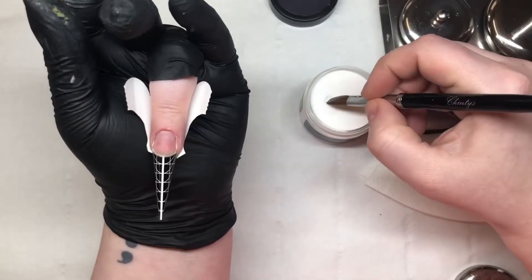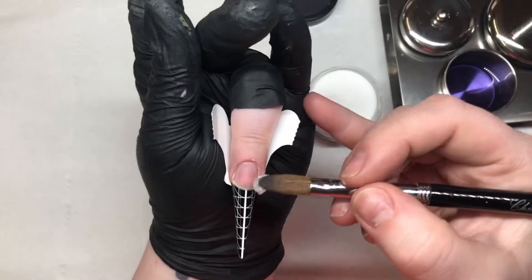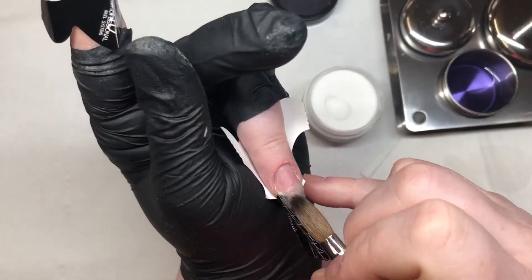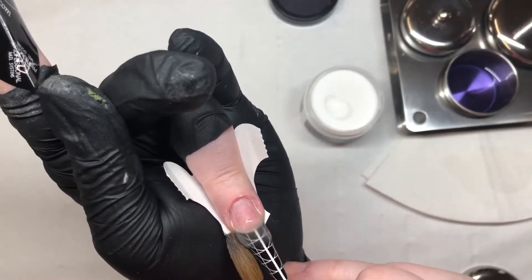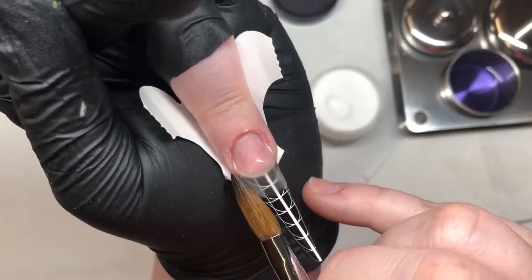I've already applied the forms on this finger and my pointer finger as these two are going to be a Russian almond shape. With that first bead, I'm just going on and applying it to where my nail ends and the form begins, as I feel that this helps hold the form in place.